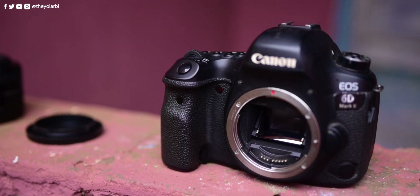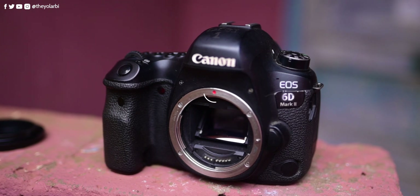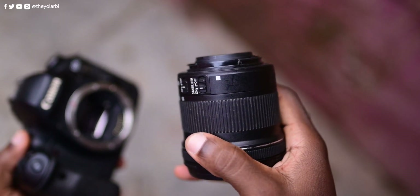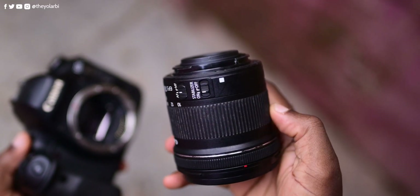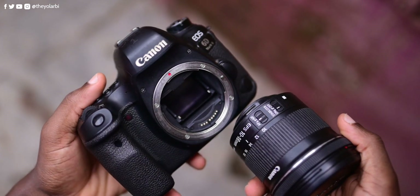Note that the 6D Mark II supports only Canon's lineup of full-frame EF lenses, indicated by the red dot. Unfortunately, any RF or EF-S Canon lens for crop sensor cameras — like the 10-18mm f/3.5-5.6 lens — would not fit on this camera. If you're interested in the 10-18mm wide lens review, that would be up in the cards or down in the description below.